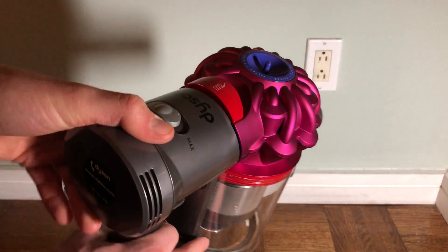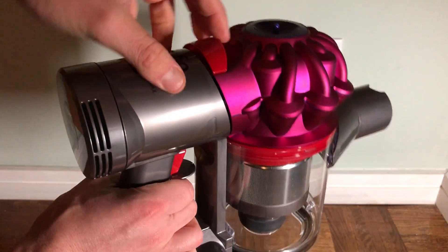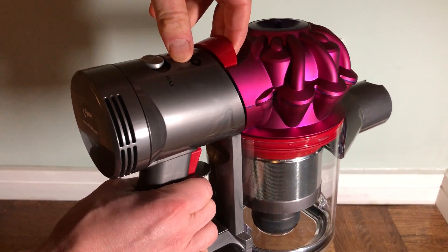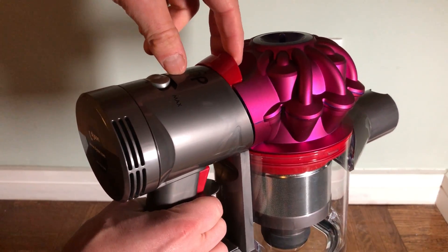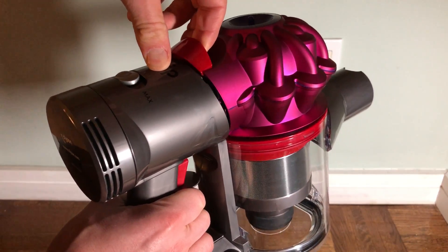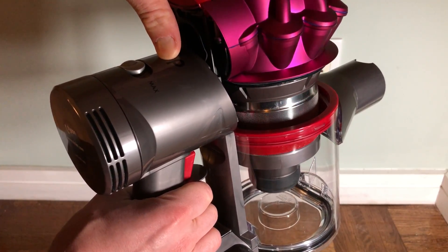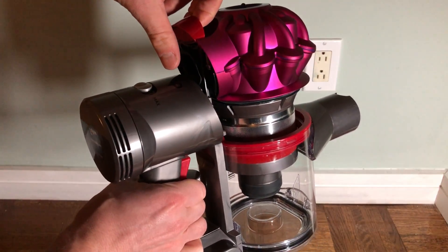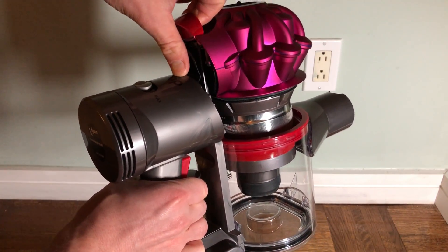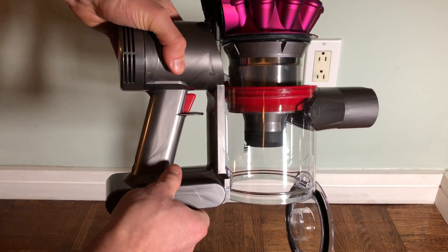To clean the bin on the V7, grab this piece right here. Hold the vacuum upright. Pull this piece back towards you, then pull it up. Keep pulling — it doesn't seem like anything wants to happen at first, but pull a little bit further and the bottom will pop open.